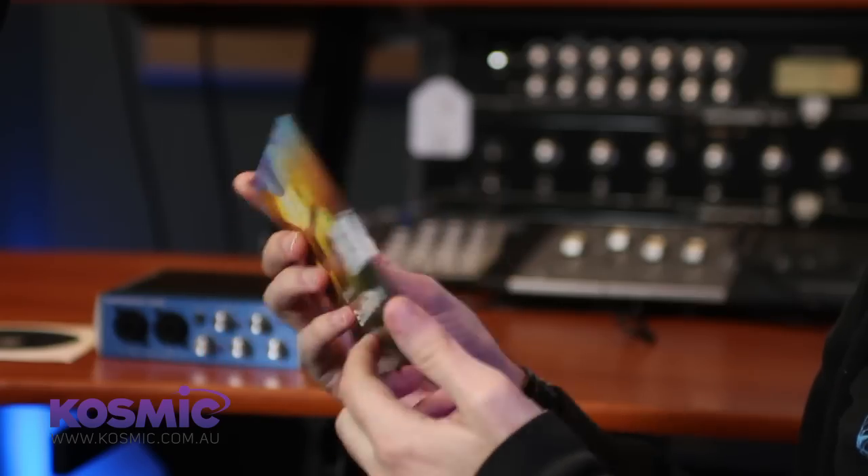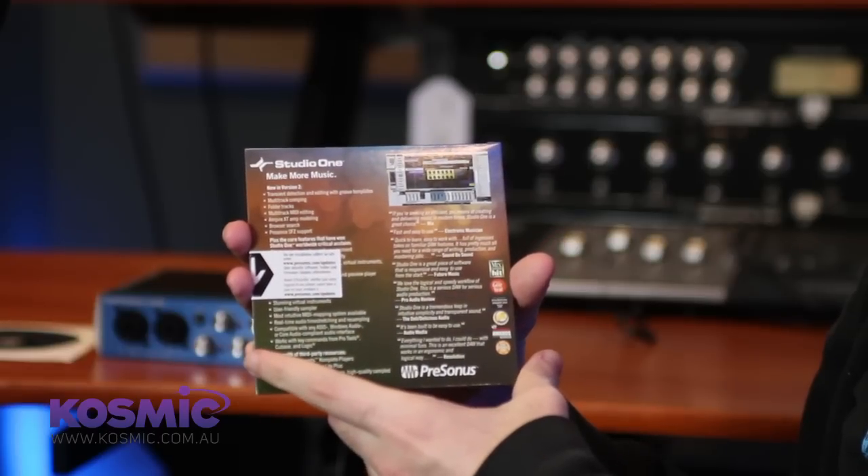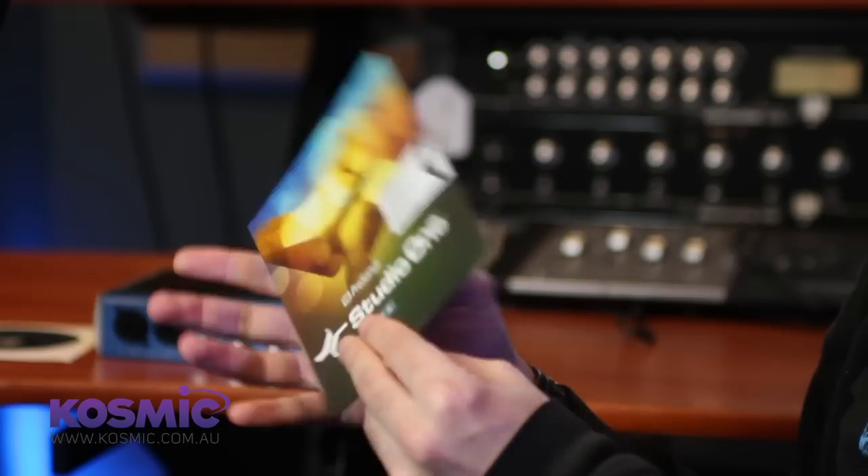There are a couple of ways you can install the software. The first thing you could do is put the disk in and install directly from the disk and then check online if there are any updates.